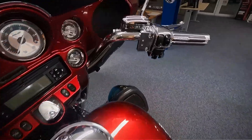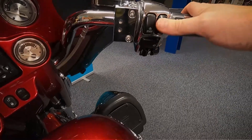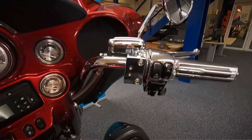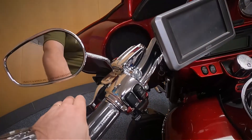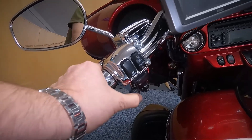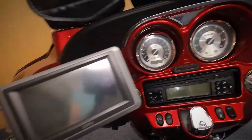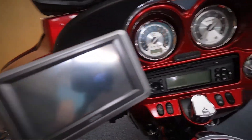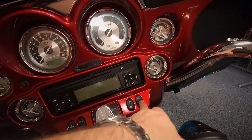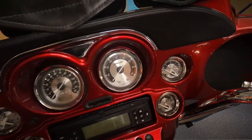Let's have a look at the controls. Obviously you've got your throttle, your front brake, your kill switch, starter, and indicator. These are your controls for the cruise control on that side. Over to the other side you've got your clutch, your horn, your lights, and indicator for this side. These are the audio controls for the radio — it's also a CD player as well. There's a Garmin sat nav with it, then switches for your lights, clocks, speaker, accessory switch, and your radio, and all your gauges.